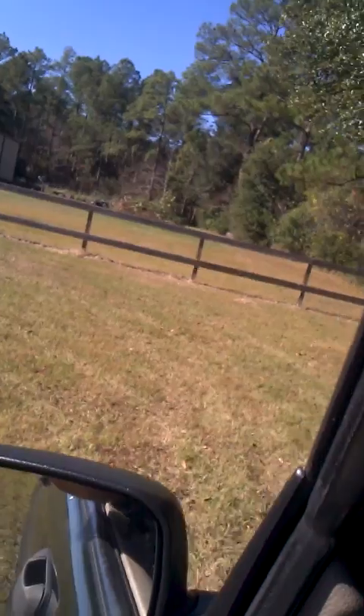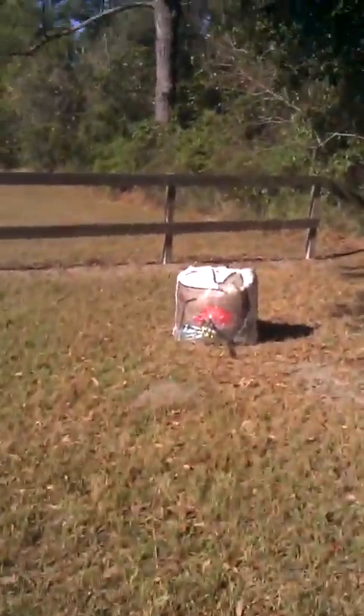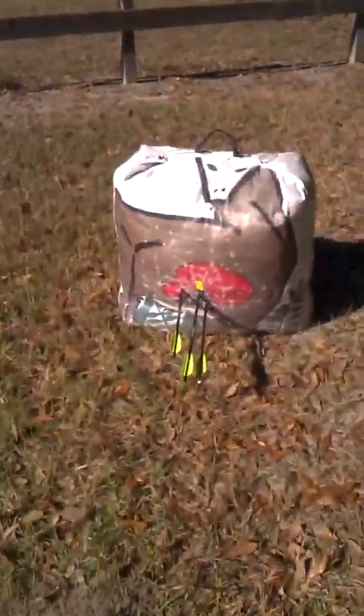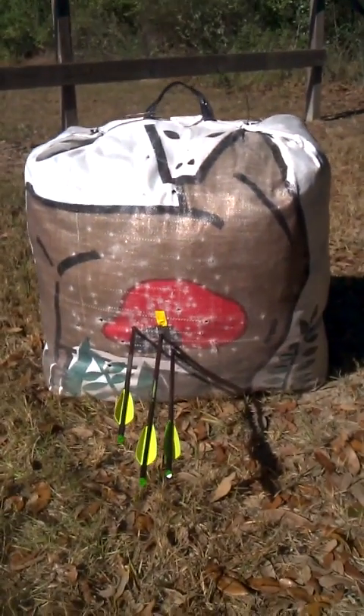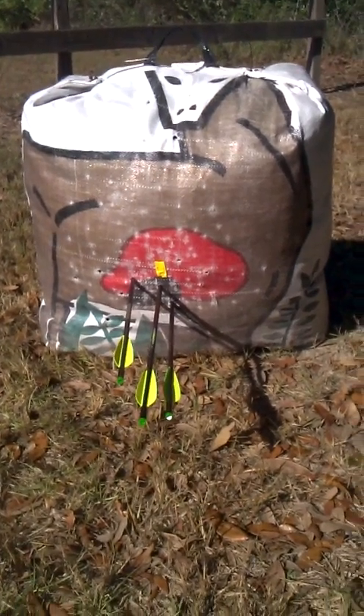Let's look at this group. You want to see accuracy with a crossbow at 100 yards? I'd call that really dadgum good. That is 100 yards, no bull, no video editing.